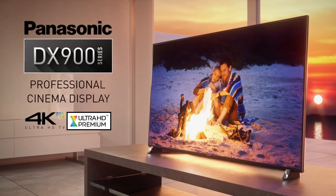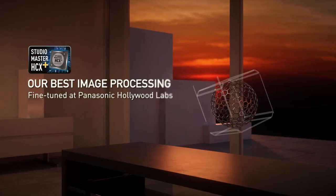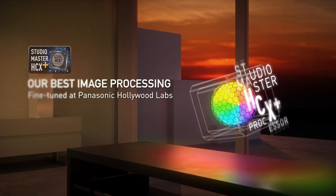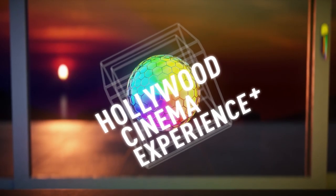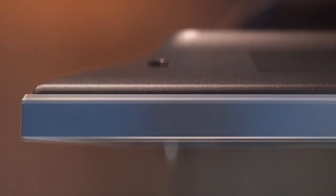DX900 is the flagship LCD TV in Panasonic's lineup this year, combining premium build quality and unique design with high quality picture. Panasonic says this model has been tuned in collaboration with Hollywood colorists, delivering a picture which is true to the original intentions of the filmmakers.